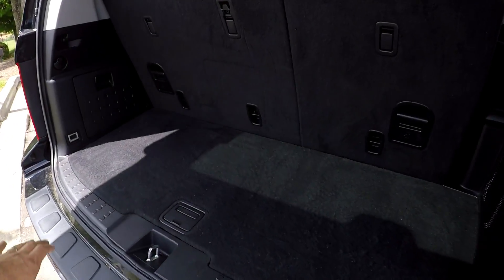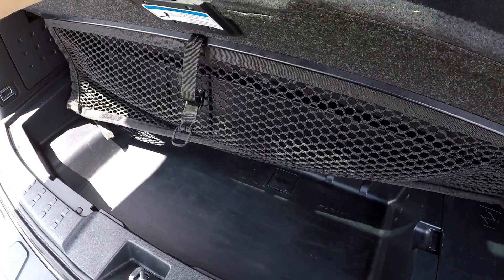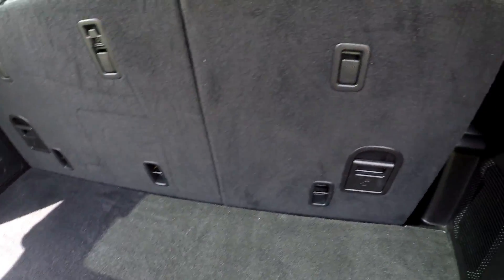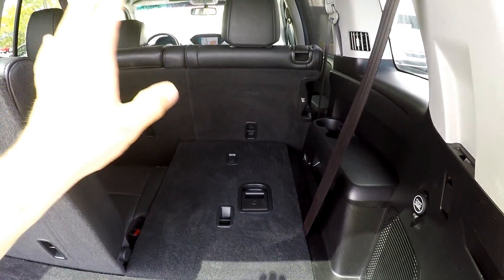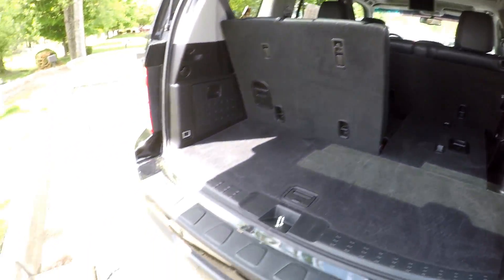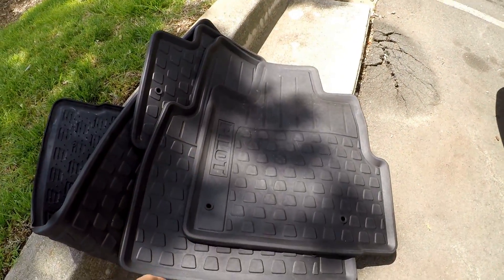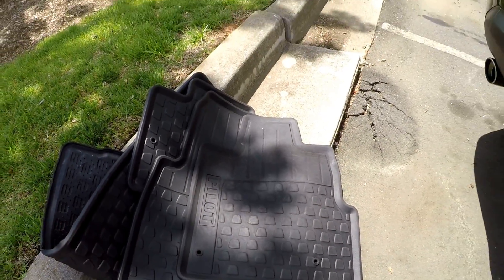Looking in the cargo area now, this will be your cargo space when the third row is in its upright position. You do have some additional storage underneath the seat there. These back seats can easily be dropped out of the way, and you can then lay the second row down for full pass-through storage to the back of those front seats. One last thing to mention back here, the original mats are included — thick, heavy-duty rubber Honda Pilot mats.